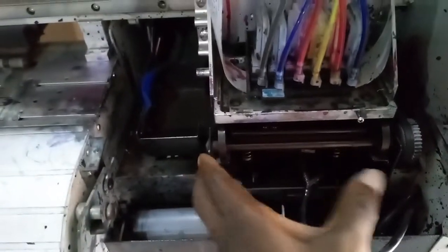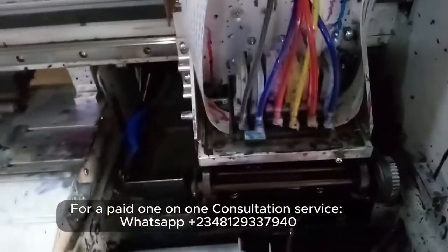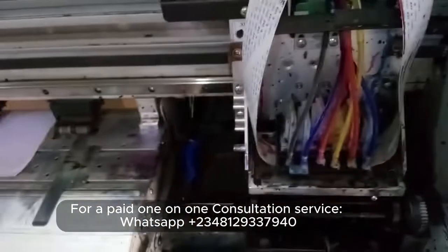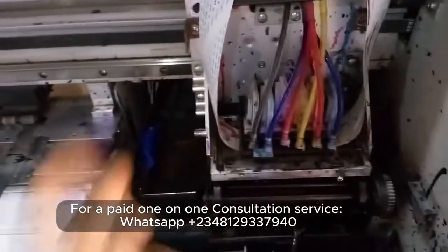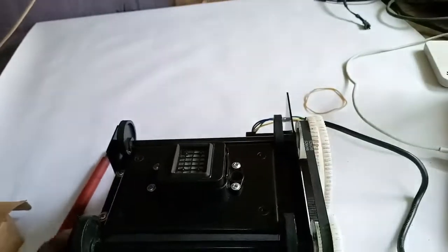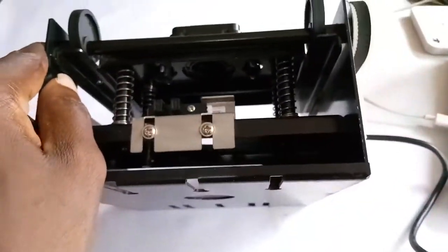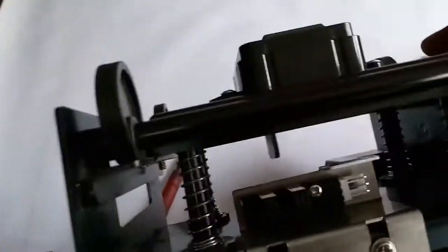I want to show you the relationship between this cap and this printer head, and why you really cannot afford to have a bad capping station, or why if your capping station is faulty it's going to affect your print. So this is it — a fresh, clean capping station. When you buy a brand new capping station, it pretty much looks like this.